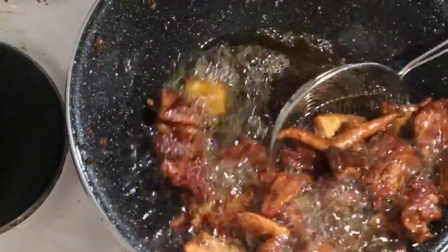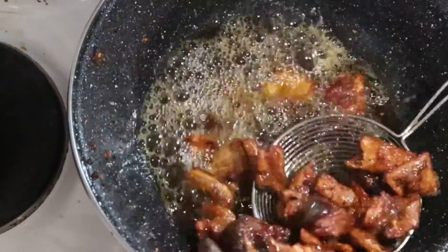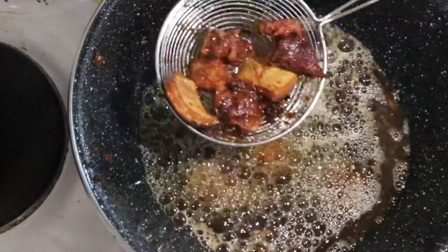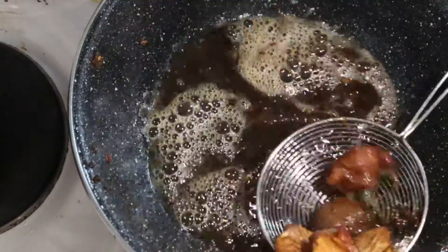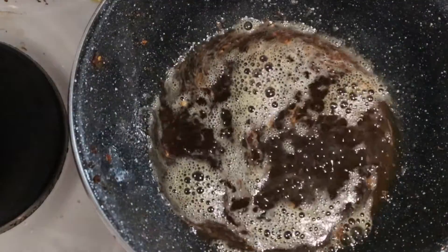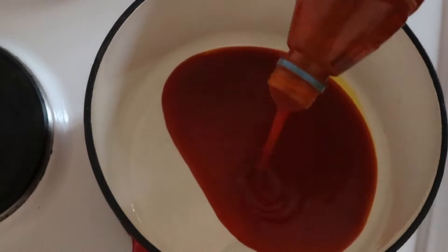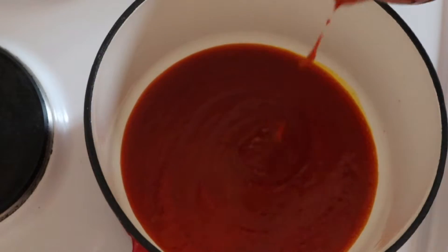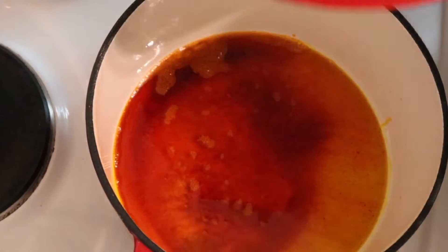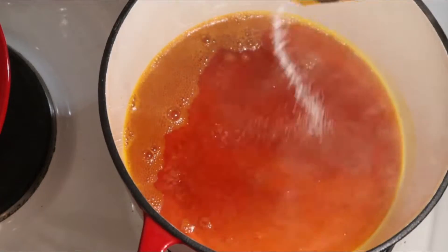I didn't allow it to dry so much because I'm still going to add it into the stew, so that the tripe and muzzle meat stays soft. Here I added the red oil — I covered it so that the smoke will not fill the house.